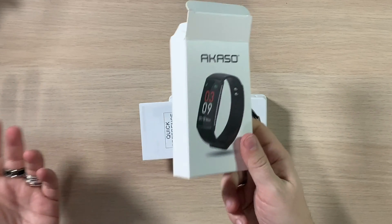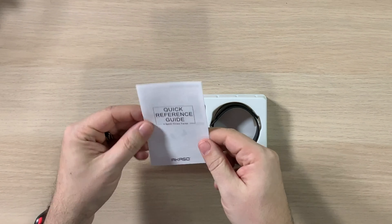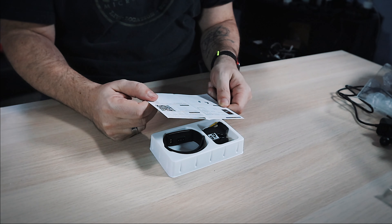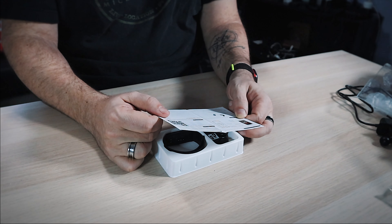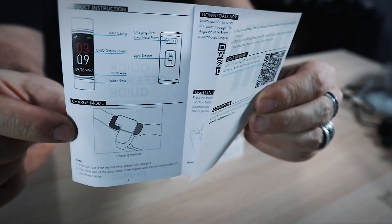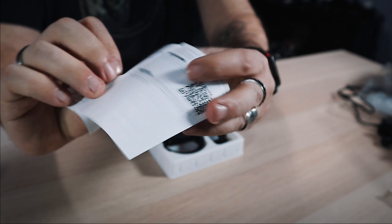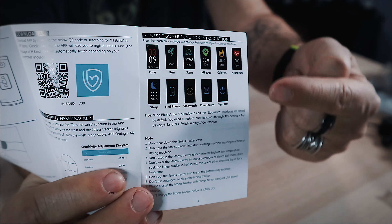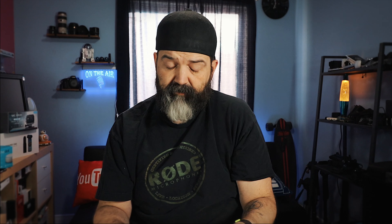That's all that's in the box. The quick reference guide from Acaso shows: main casing, OLED display screen — that's going to be nice — touch area near the bottom, watch strap, charging metal on the back, light sensor, and the stylo clamp. There's a QR code for the app, and they've laid out all the different screens for features: sleep, find phone, stopwatch, countdown, turn off, heart rate, calories, steps, run, sport time.